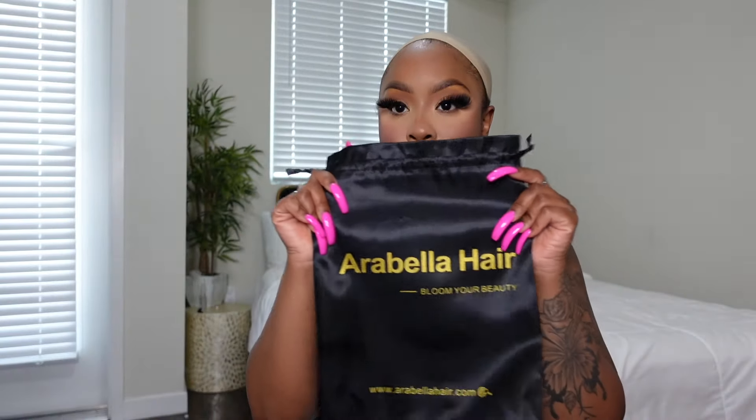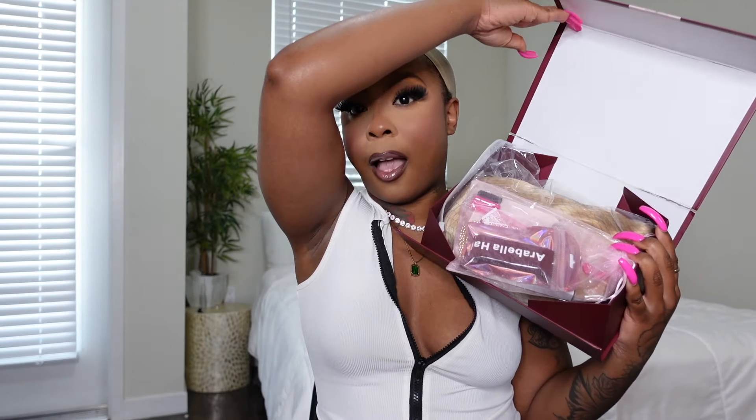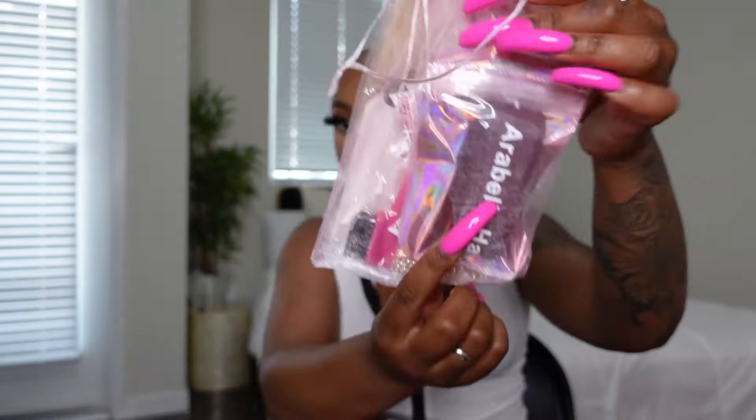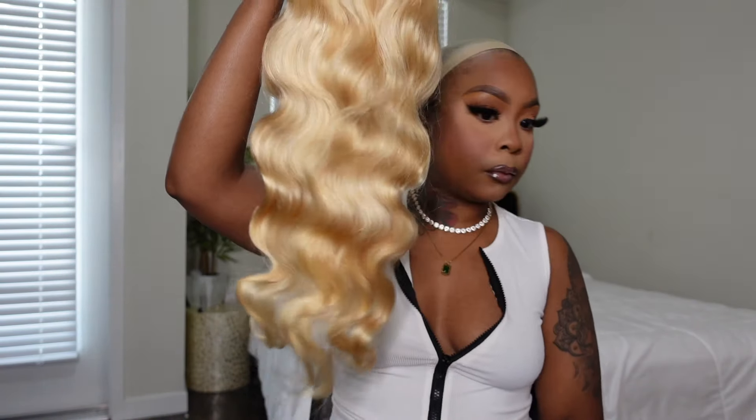Hey my baby dolls, welcome back to another video. Today I'm showing you guys another beautiful unit by Arabella Hair. As you guys know, I like to show you guys what I have in my box first. I received a band for the lace, a comb for the baby hairs, an HD wig cap, and other necessities that I need for the wig, which was beautiful. And of course, I'm showing you guys the unit right out of the packaging. This is a body wave texture.